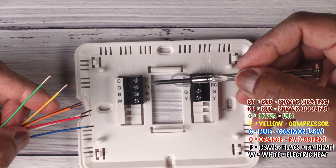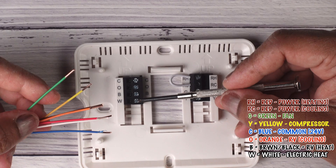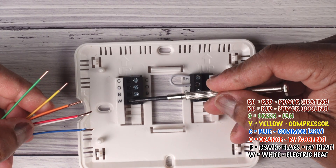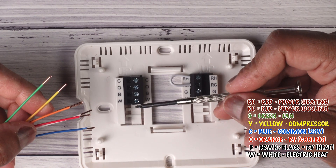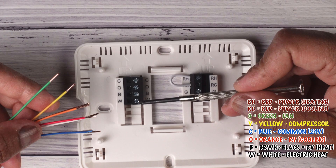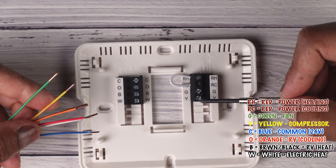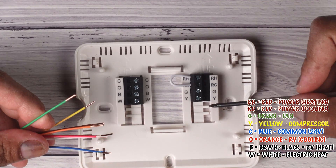W stands for white, which will be your heater. So if you have an electric heater — which we typically use here in the southern part of Florida — the white wire would be connected here. In some cases you may have W1 or W2, which means one or two stages of heating. Some AC units have a heater that comes on in stages, so you'd connect to W1 and W2. Similarly, you may have a multi-stage compressor, and in that case you may see Y1 and Y2 — your thermostat would have two yellow wires instead of one, and you'd connect them to Y1 and Y2.